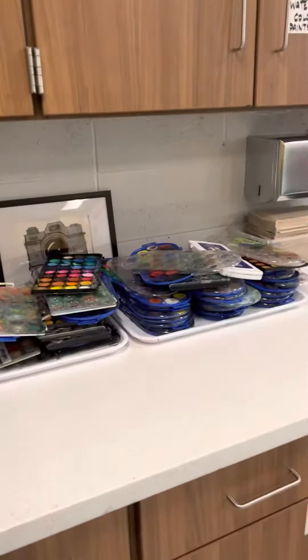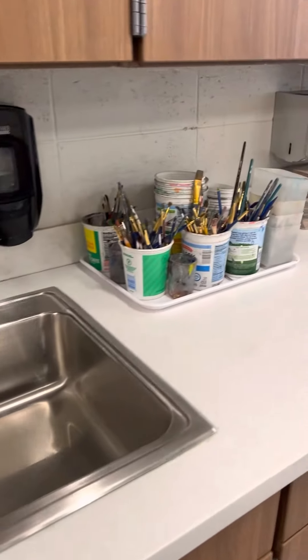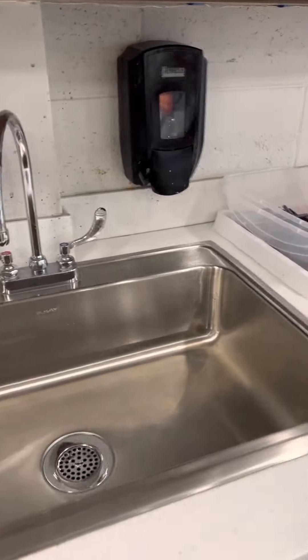When you come over to the sinks, you will notice that everything is on a tray. The sinks are empty. Paintbrushes have made their way into their cups. Water cups are stacked nicely. And the sink is clear.